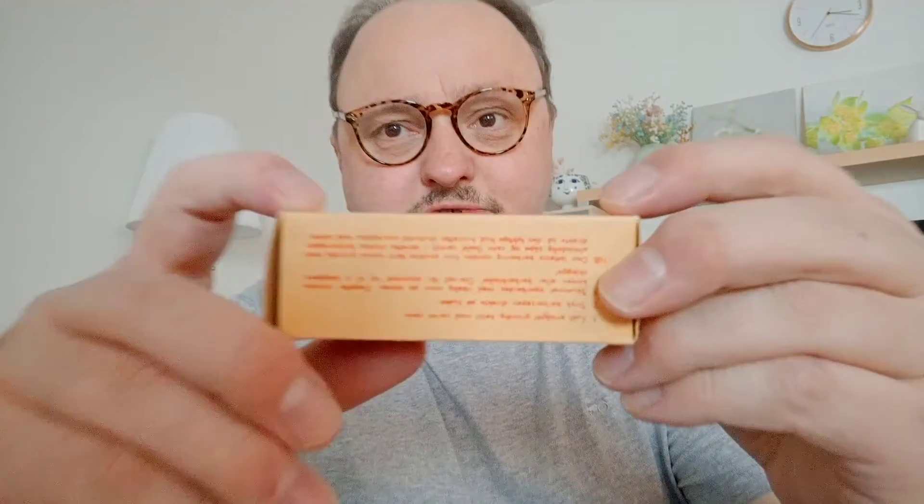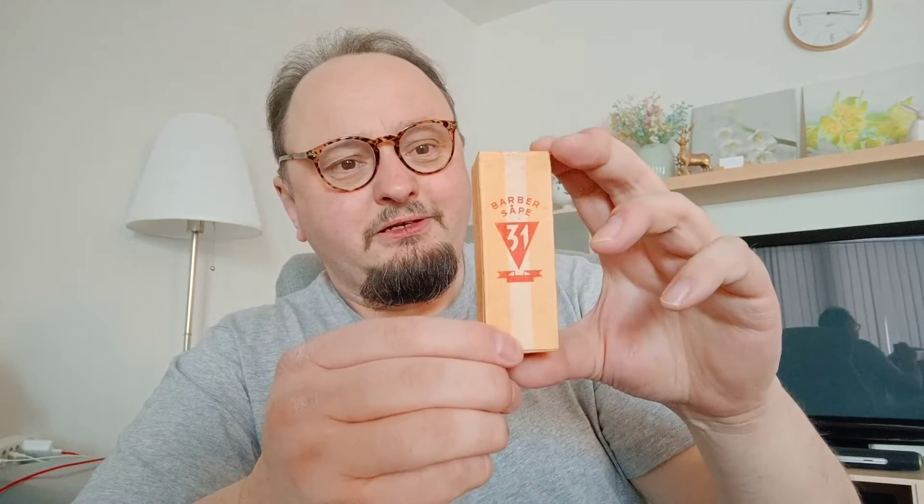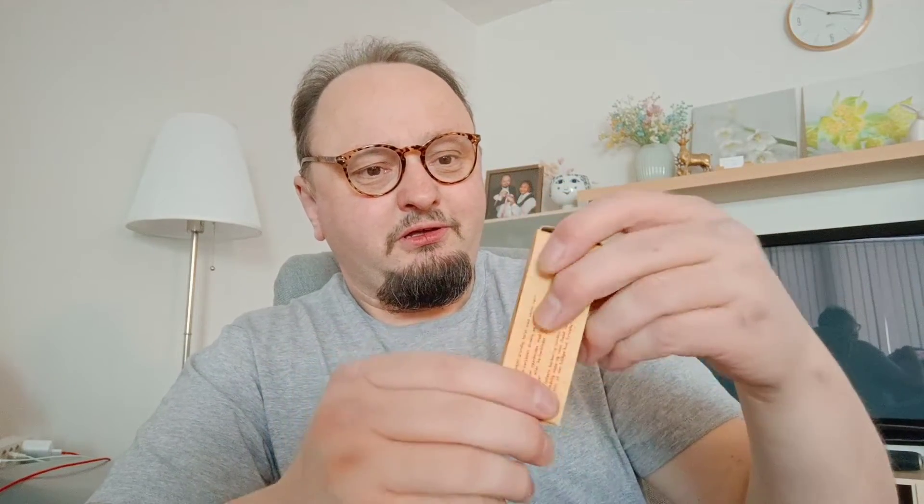It has instructions on both sides, as a matter of fact. So there's no factory brand, only the shaving soap 31. I have no idea who made them. They're pretty old, maybe before the war. I have not found them on the Norwegian site.